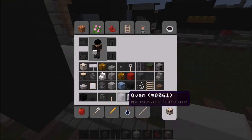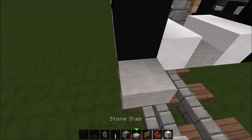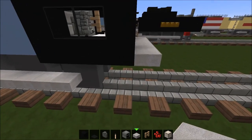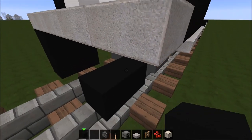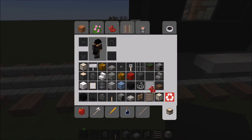Now go ahead and continue through here like this — continue the stone bricks and stone slabs. Now put your third set of cylinders right here. Put a ladder so you can get up like that. So it looks like that.